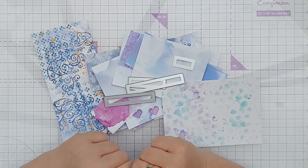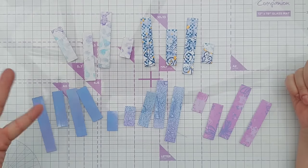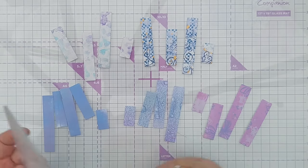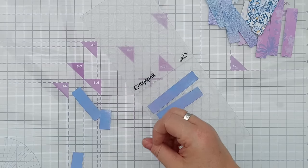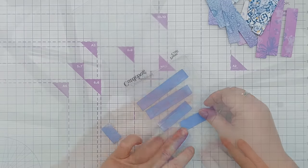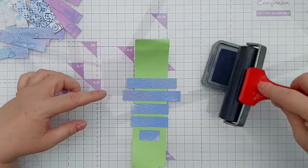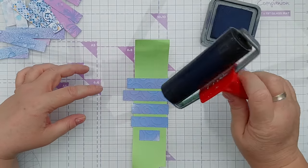To start with I will die cut some of these out of the purpley violet things and see where that takes us. There we go - those are our colorful rectangles. These are a bit plain so what I'm going to do is emboss them. I'll just place them on here - they don't have to be at a particular angle because it's a swirly pattern - and I'll run those through my Cuttlebug. I want to add some chipped sapphire for a bit of contrast to the raised portion.